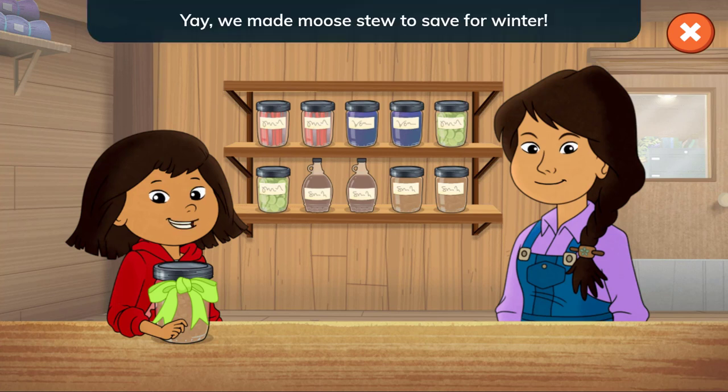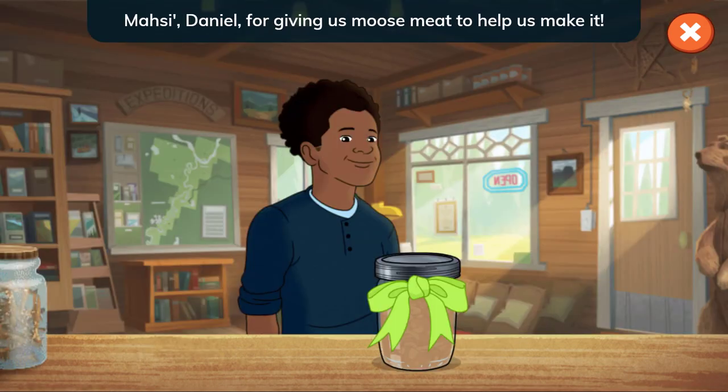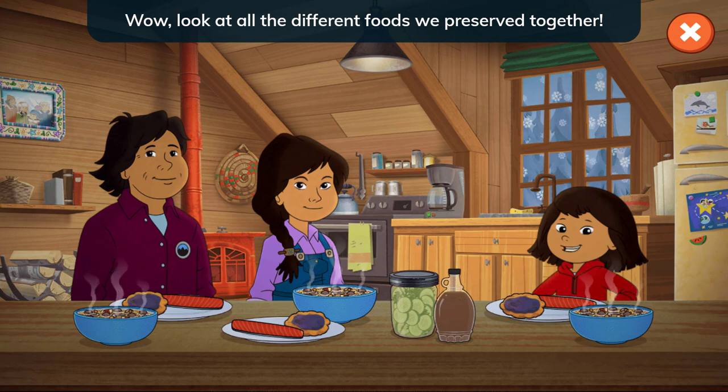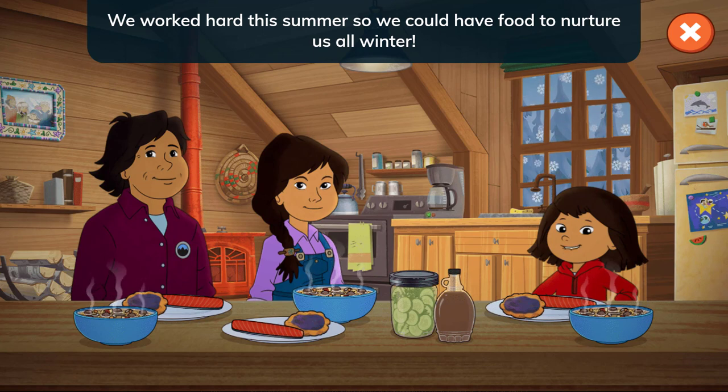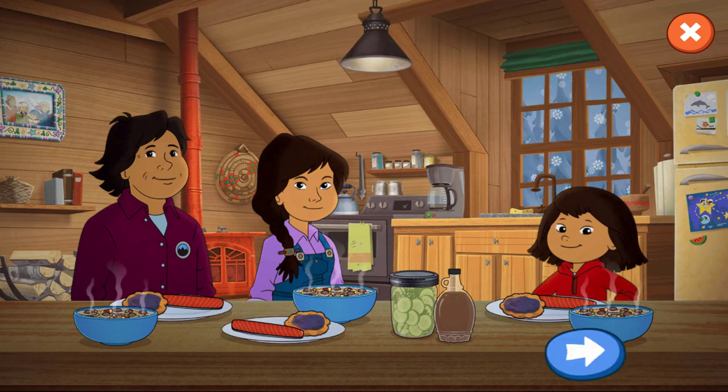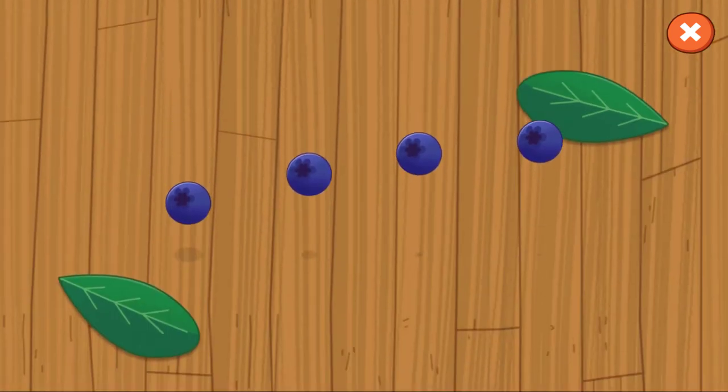We made moose stew to save for winter. And Daniel stopped by to pick up some stew. Thank you, Daniel, for giving us moose meat to help us make it. Look at all the different foods we preserved together! We worked hard this summer so we could have food to nurture us all winter, just like our ancestors. We're so thankful to the Earth that we're able to have all this food that we can share with our friends and family. Thank you, Charlie!